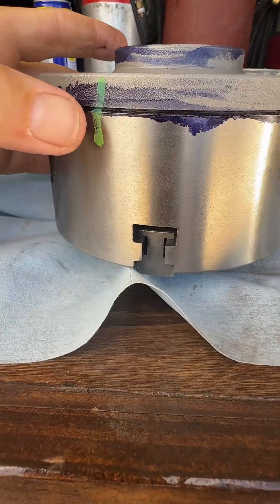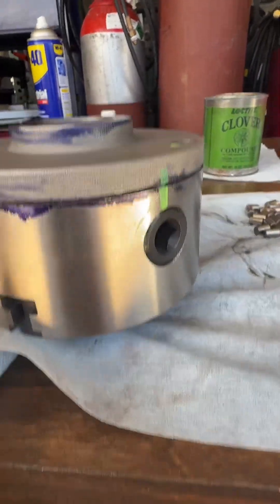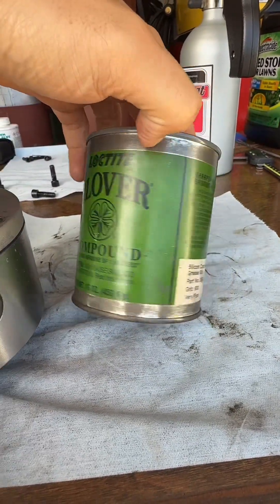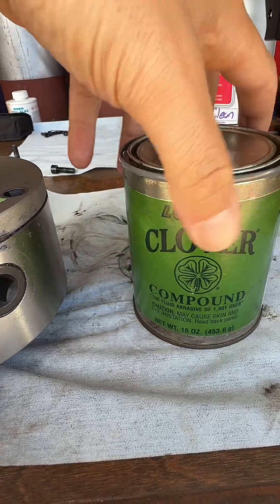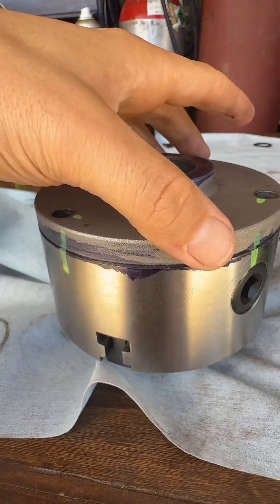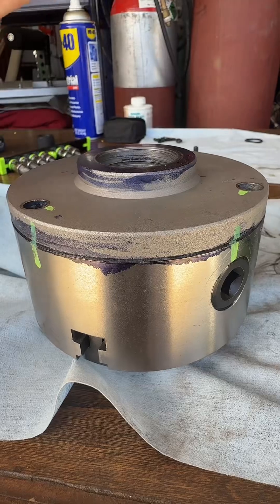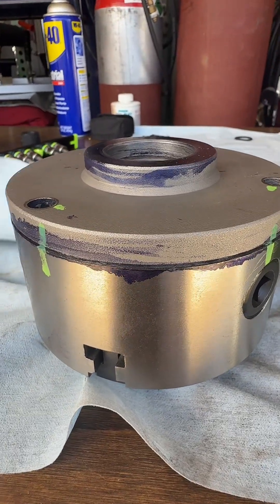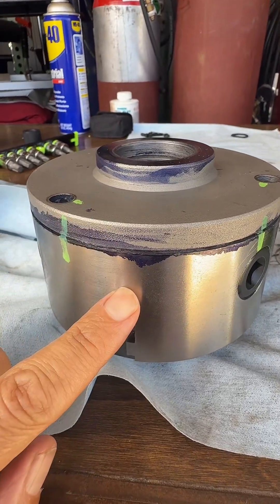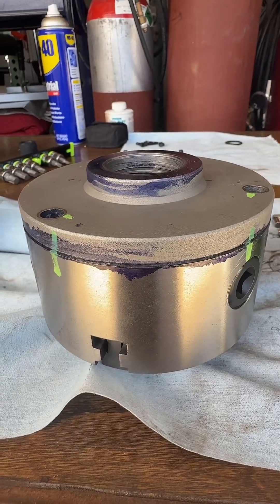I went ahead and marked the areas that were high — it's between these two marks here. What I plan on doing is using some lapping compound. I've had this for forever — the Clover Loctite brand, it is 600 grit. I'm going to put a little bit between these two marks right here and just work it back and forth to see if that changes anything. If not, I'll try something else. At this point, I'm just trying different things to see if I can get this back plate to be perfectly matched with the mating surface on the back of this chuck. Stay tuned.